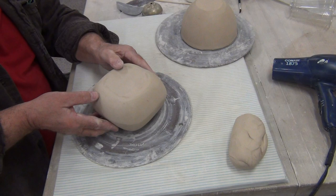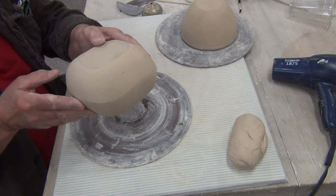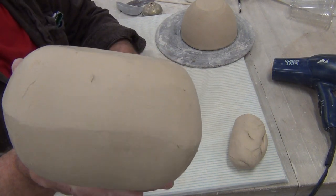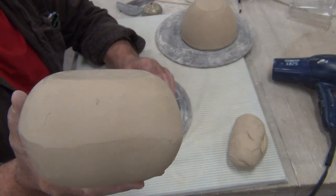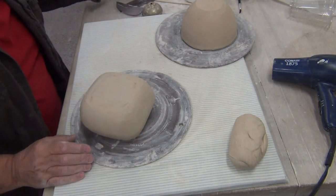This one is my two bowl press molded form. As you can see, it's kind of flattened in the center. I want to show you a trick to reinflate your work.